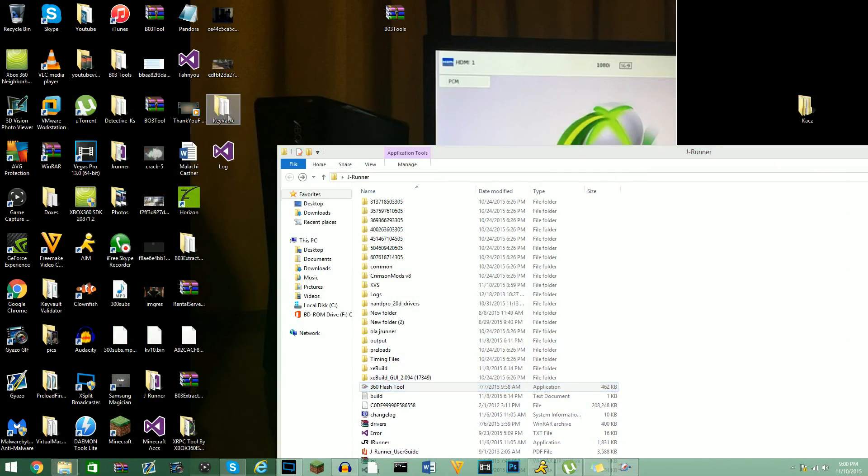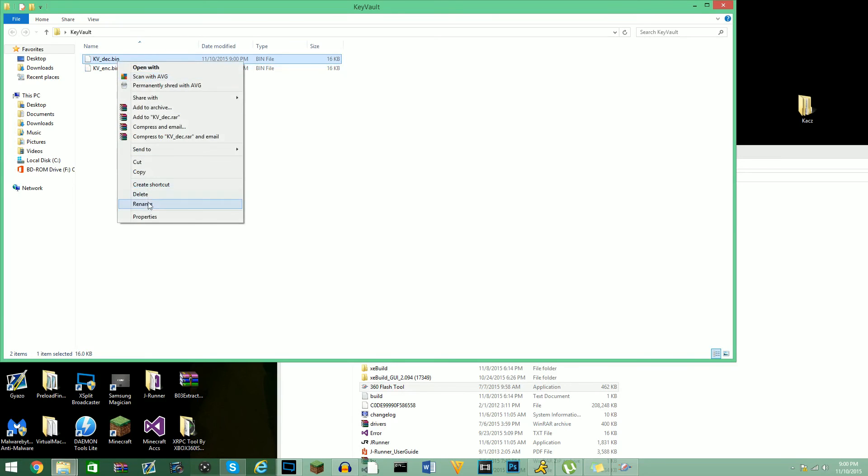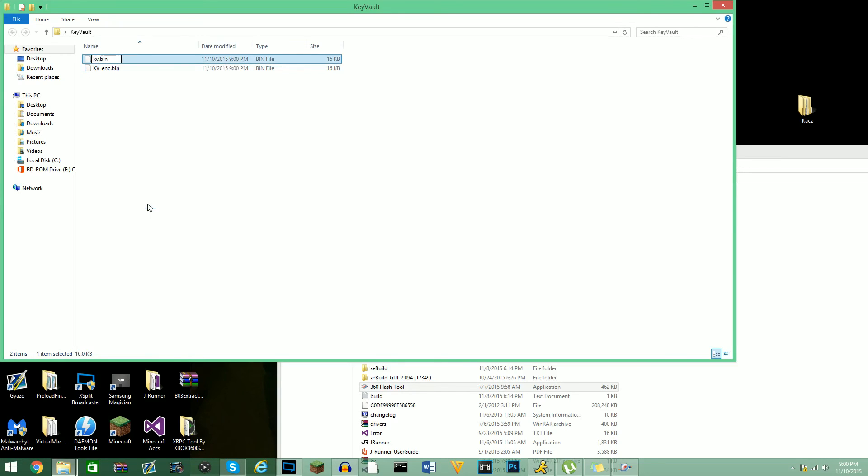You guys will then get a decrypted and an encrypted version. What you guys are going to want to do is rename it to just KV. You guys can put this on your console to unban it, or let's say you just want to sell it — you can hit somebody up and say hey, want to buy a KV, and give them this.